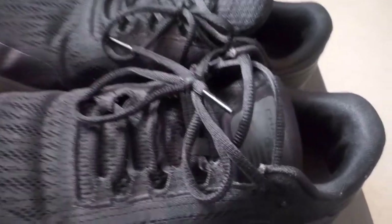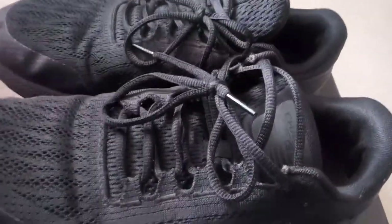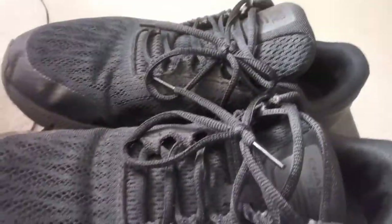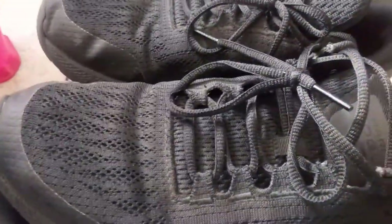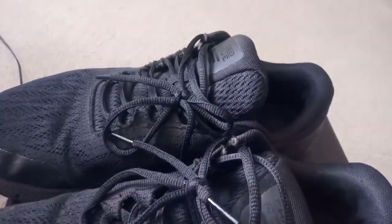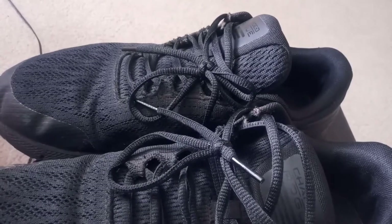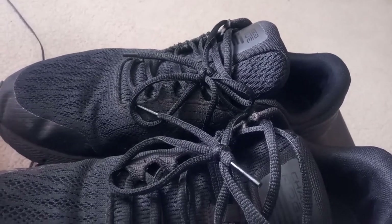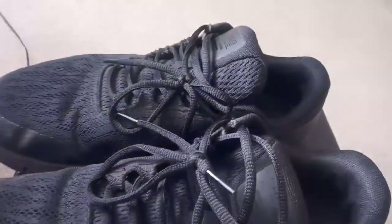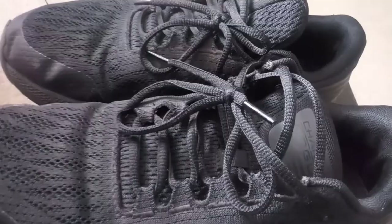They were a good price at the time I bought them. They have a mesh material which makes them breathable, which is a plus. They're also warm — we're in the winter season and they're warm, even despite the mesh material. They're very comfortable.